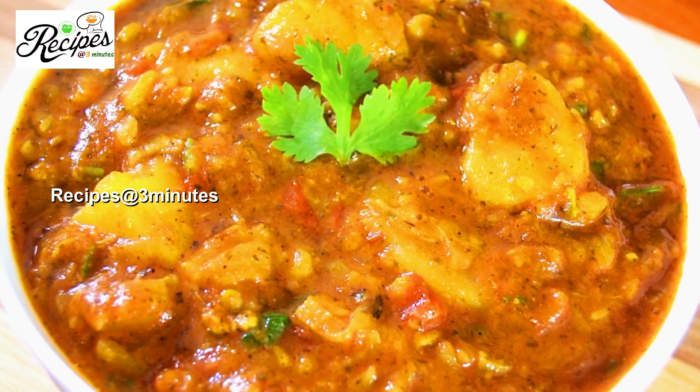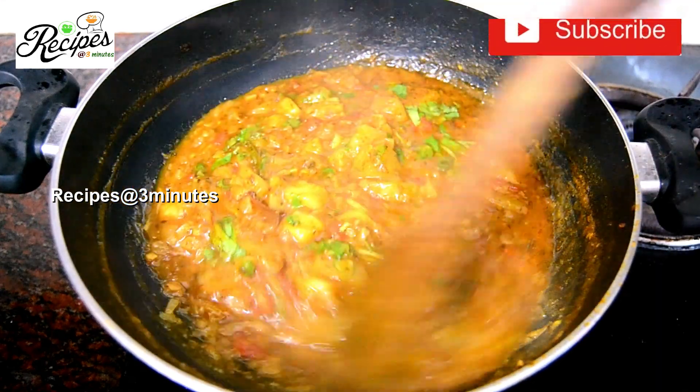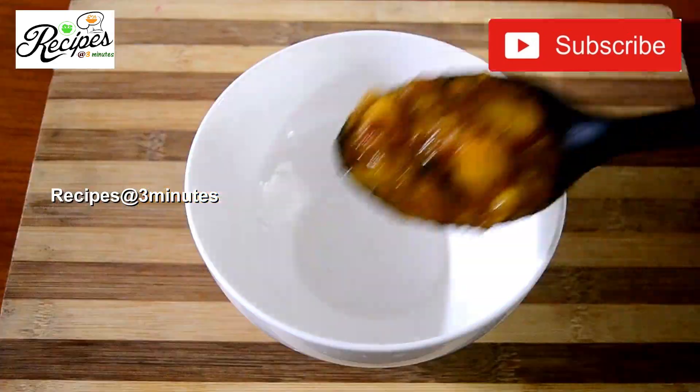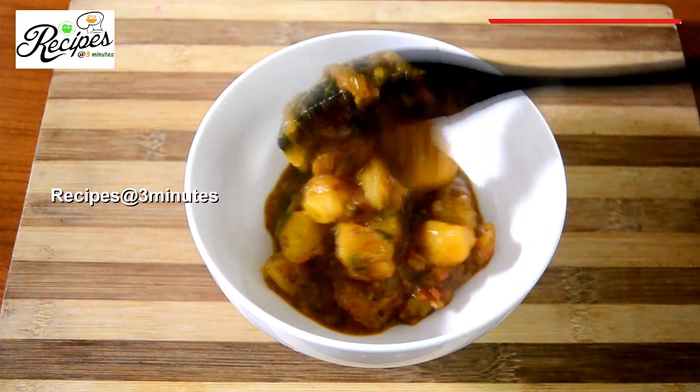Hi friends! This is a potato masala recipe. What do you think of potato masala or potato curry? This is a chapati. This is a good combination with the chapati. This is a good dish.